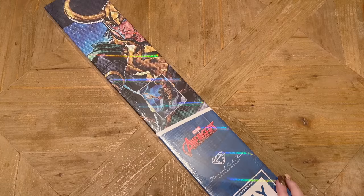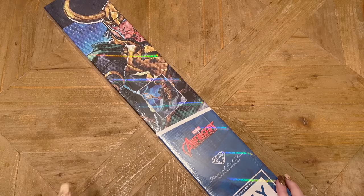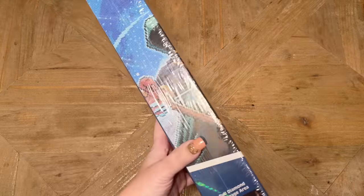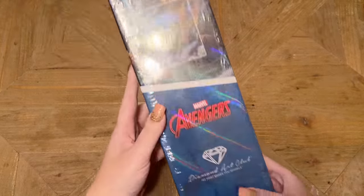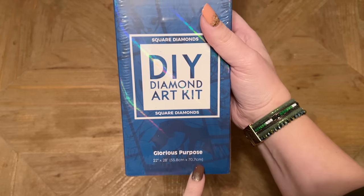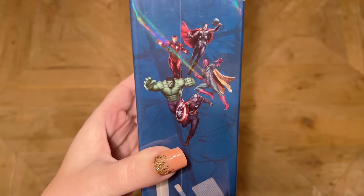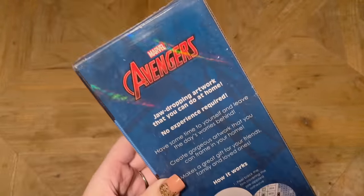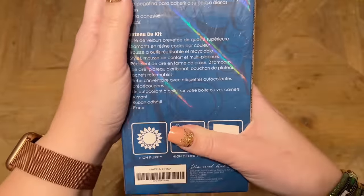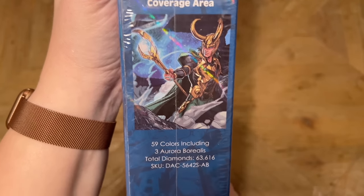Let me take you on a little tour of all the special branding on this box — I'm sure it'll vary from Marvel kit to Marvel kit. I have several on my shopping list. At the top we have the image decorating the outside of the box, and the official Marvel Avengers branding. This kit has square diamonds, it's 22 by 28 inches or 55.8 by 70.7 centimeters. On the side of the box — please let this be foreshadowing of characters we'll see. A toolkit comes with your kit. On the back there's more Marvel Avengers branding, info on how to diamond paint, kit contents, and on the side you get a look at the original artwork in all his glory — 59 colors including three ABs.